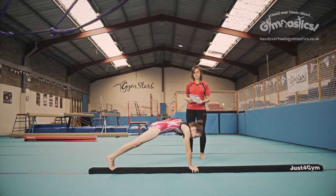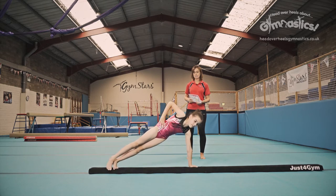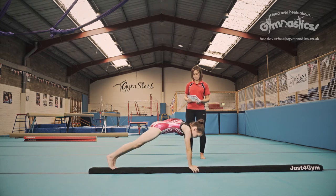You want to hold that shape for three seconds, so go back to that shape and hold it. One — this is where you've got to squeeze those muscles tight — two and three. Perfect. And jump into crouch.